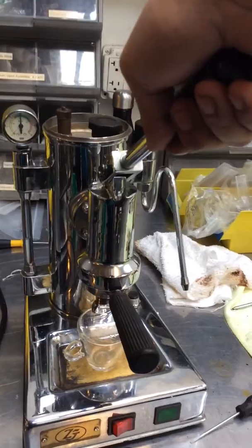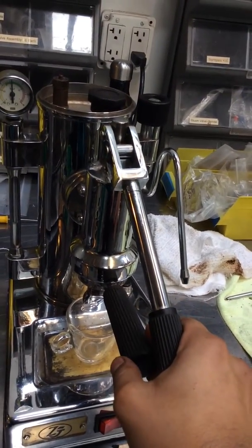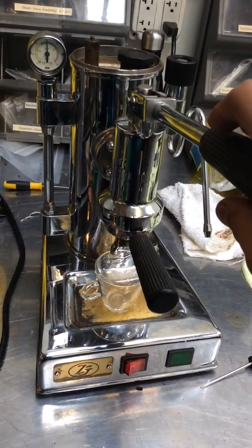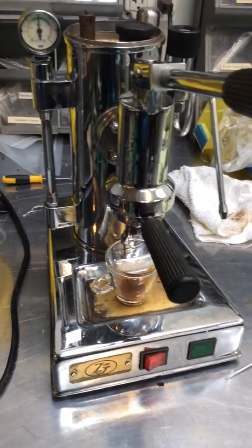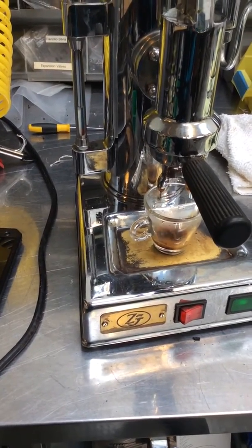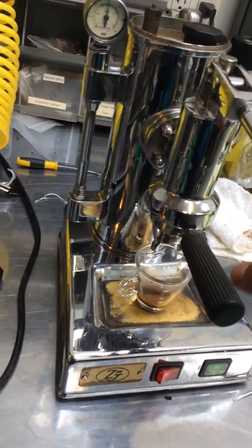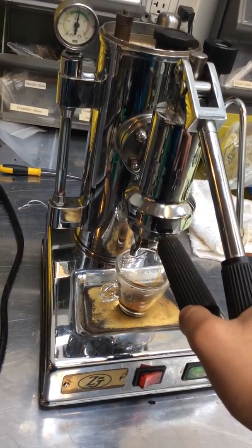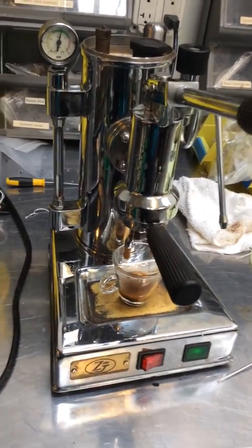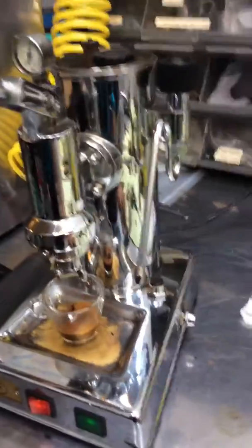So I'm just gonna try to make a shot. Hopefully I got the correct grind. It's kind of hard to get the correct grind. I've been trying a little bit. It needs to be a little bit less fine.